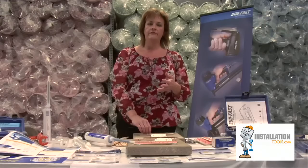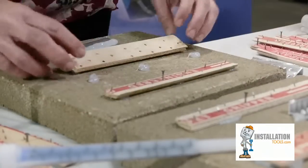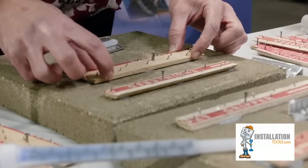It has no shelf life and will not revert back to its original state. When this product gets into an installer's hands, this will be the adhesive of choice for that installer.